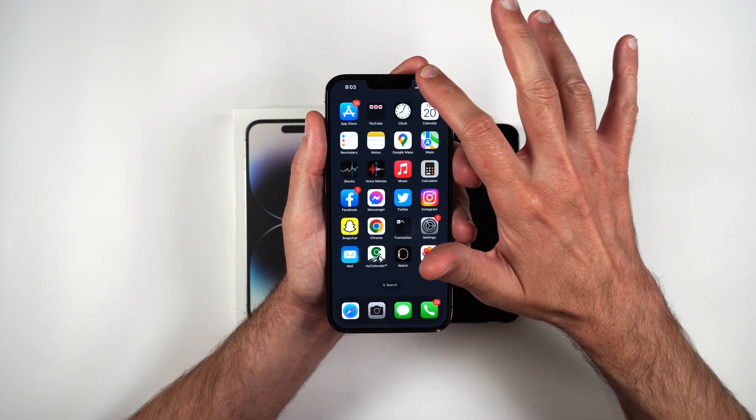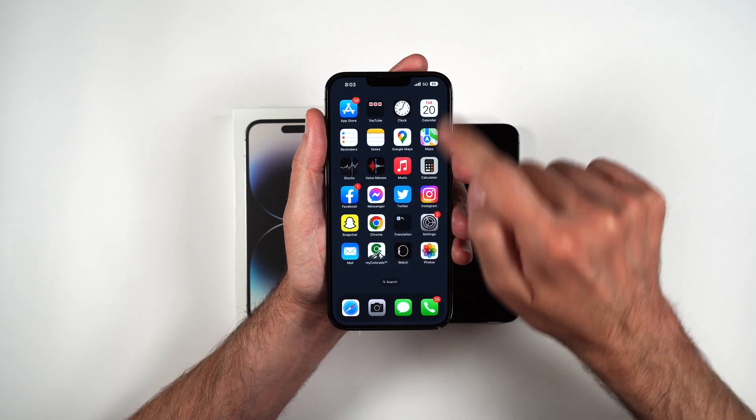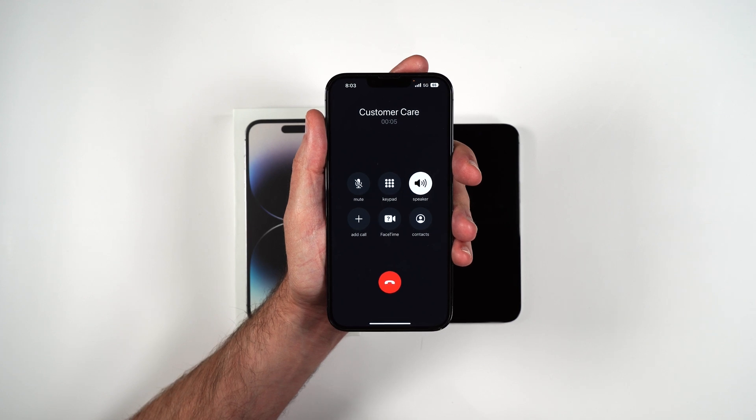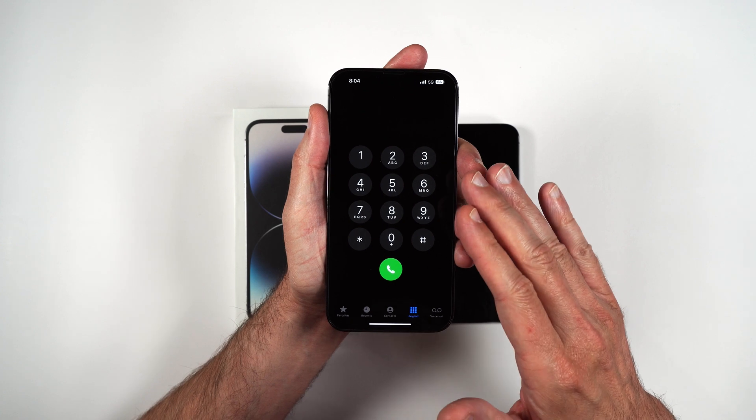I'll go ahead and make a phone call to test it — I'll turn off the Wi-Fi. As you can see, I have 5G on T-Mobile. I am all activated now.